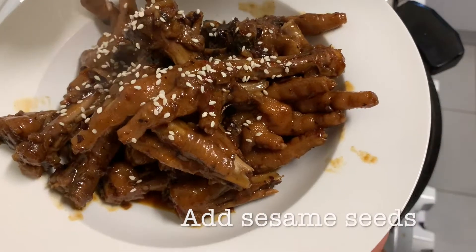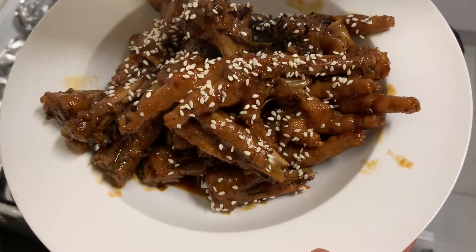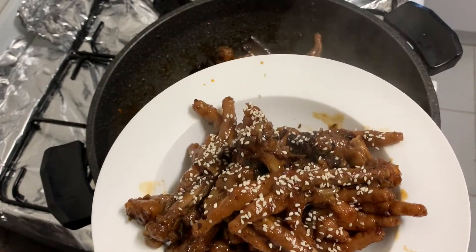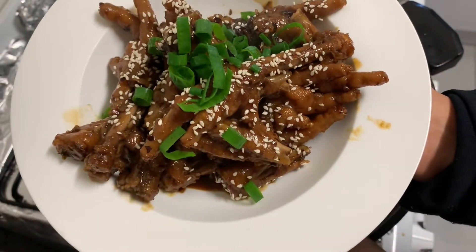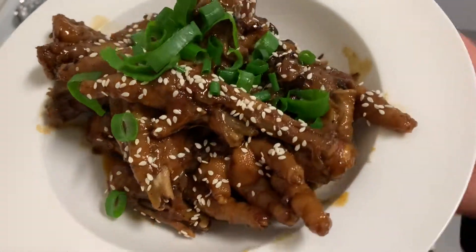Time to add our sesame seeds for extra garnish. And the spring onions we set aside — we can add those too. Try this recipe, guys, and let me know in the comment section if you liked it. Thank you for watching!